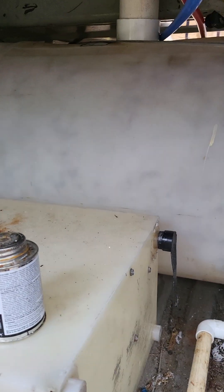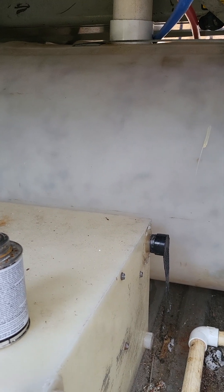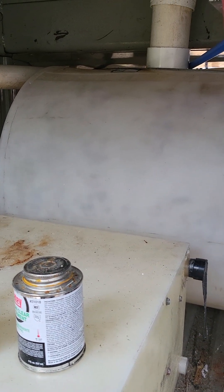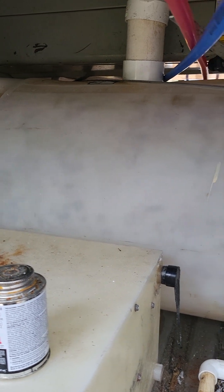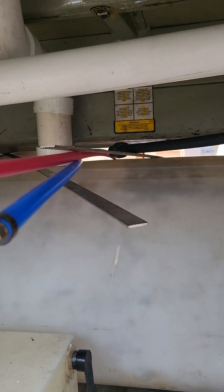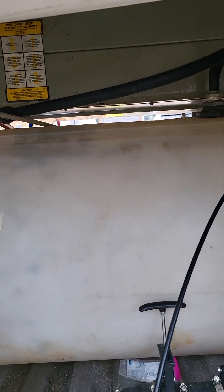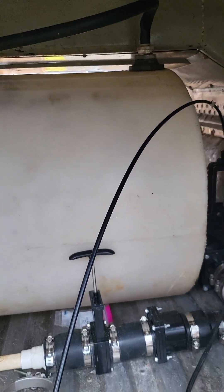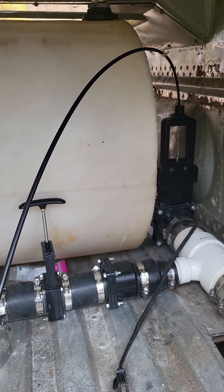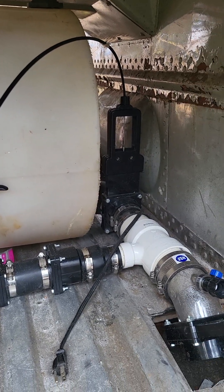This tank right here is a black water tank. This tank only consumes the sewage from the toilet. I just finished installing it — still got to put the bands around it to keep it in place, but I got it all laid out, buckled up, glued up, and working.